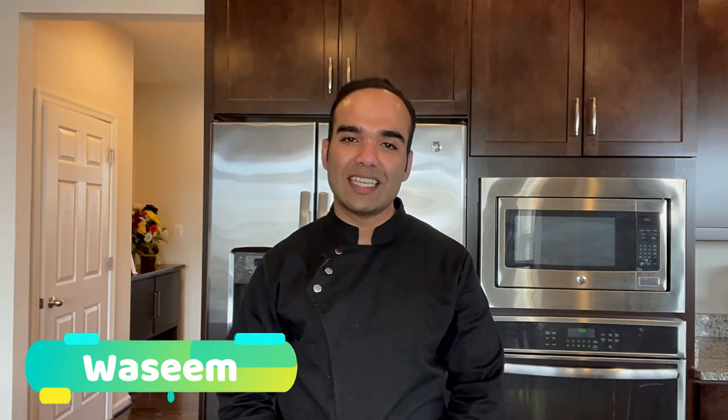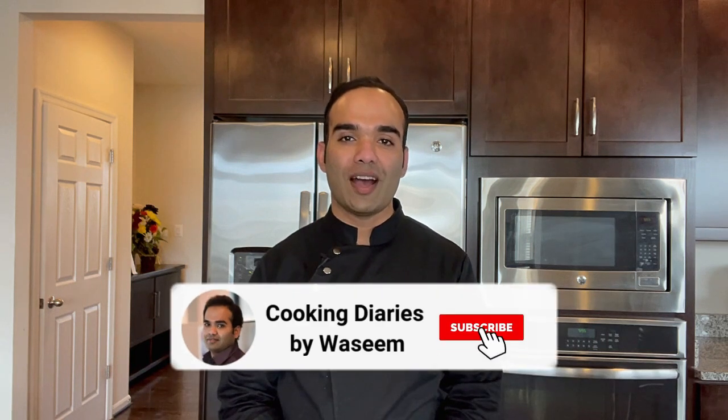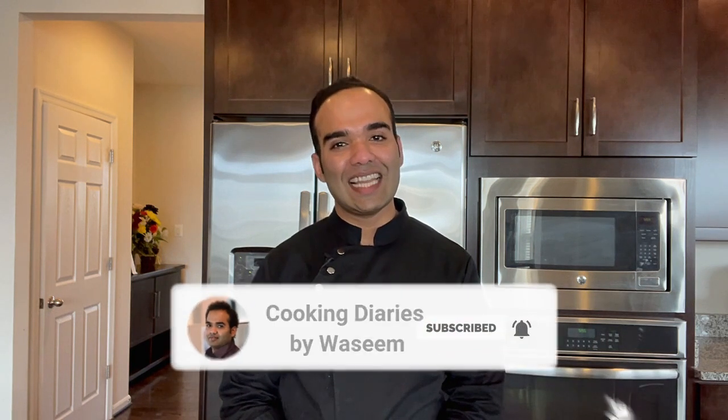Hi guys, welcome to my channel Cooking Dairies. Today I am going to show you how to make a quick and easy snack using poha. You could make this snack under 10 minutes and nobody would know that you actually made this crispy vada using poha. So without further delay, let's get started.